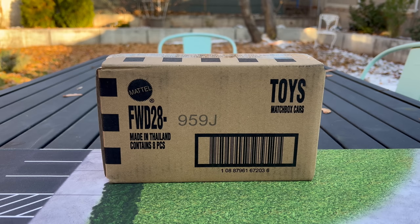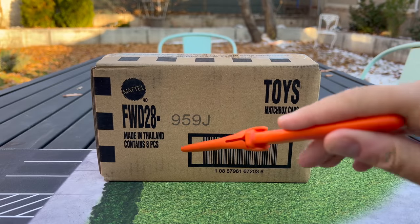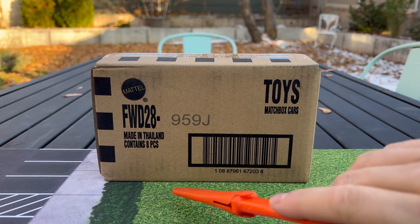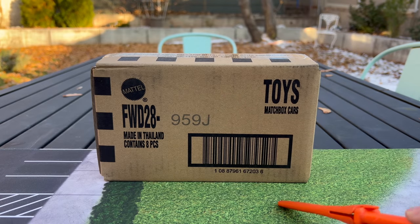Hello, everybody. This is a Lambly Unboxing — Matchbox Moving Parts 8-Pieces J-Case — but let's call this 2024 Mix 1.